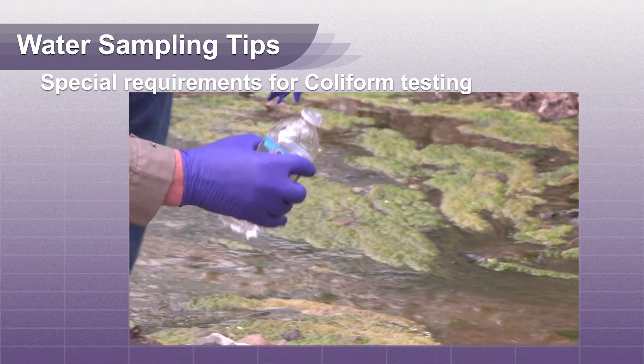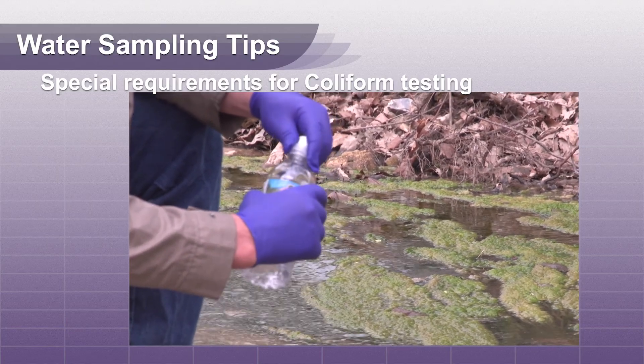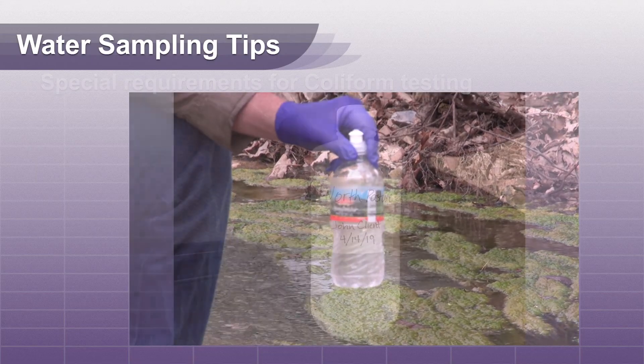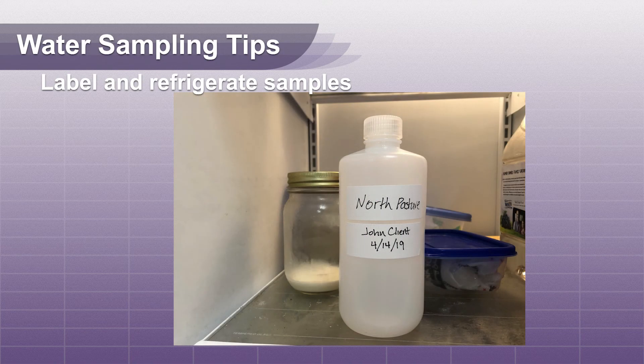Remember, if you are requesting coliform testing, the sample container must be sterile and the sample needs to be delivered to the lab within the same day it was collected. Label your container with location, owner's name, and date. Refrigerate your sample after collection and for transport to the lab.